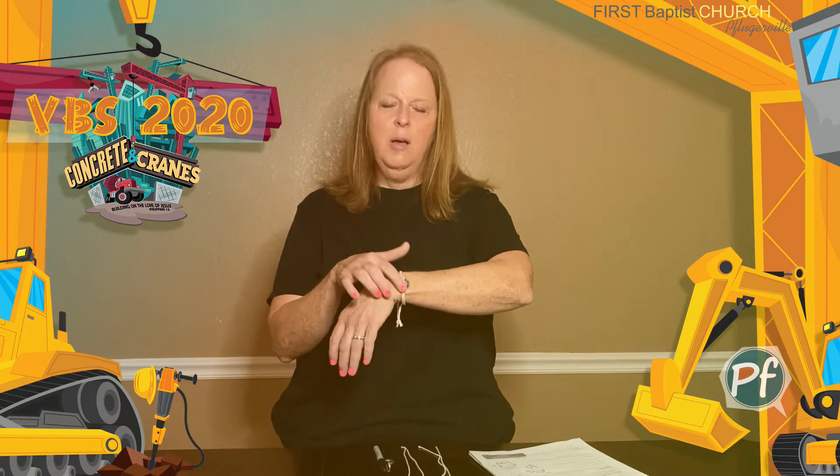Hey everyone, it's Miss Jennifer here and I want to welcome you to Bulldozer Crafts. I'm going to meet with you here every day and lead you through a different craft that will go along with the Bible truth that you've learned for that day. Our Bible truth for the first day is 'Jesus chooses to love me,' and we're going to make a washer bracelet that looks like the one on my wrist.